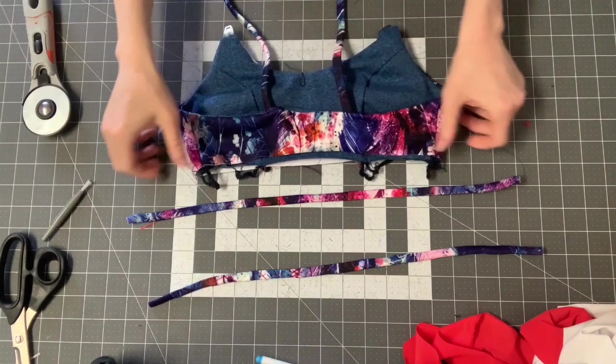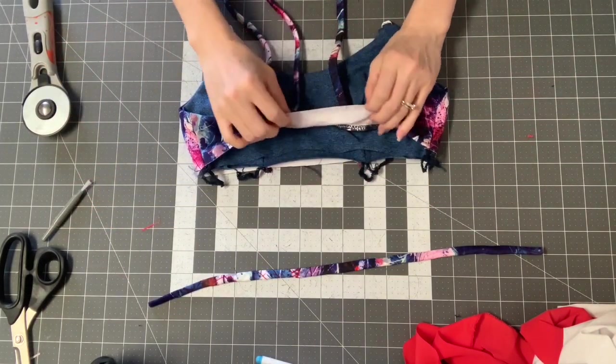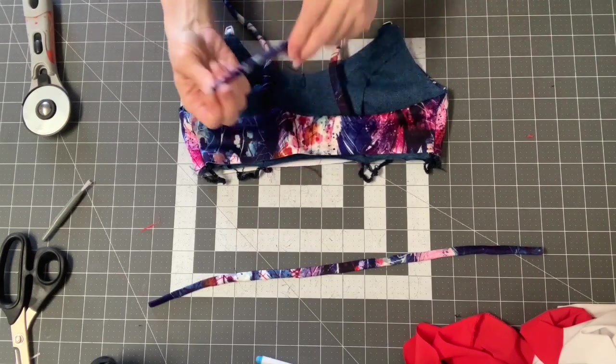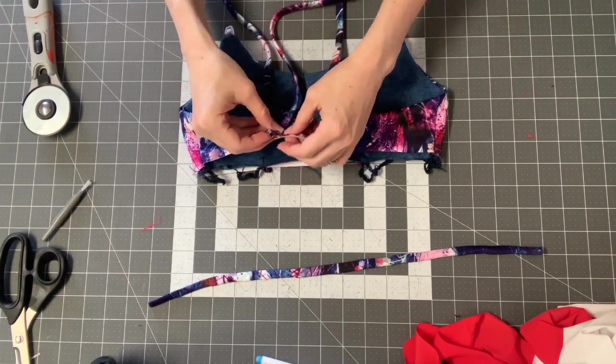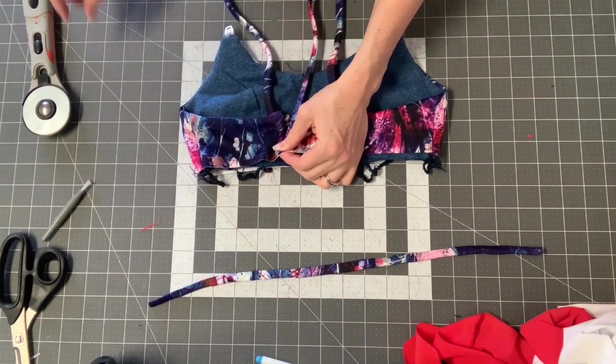Now we're going to attach our longer straps. While it's right side out, you're going to find where you marked the markings for those, and on these you're going to put the seam side facing down. Then you're just going to apply them along there.